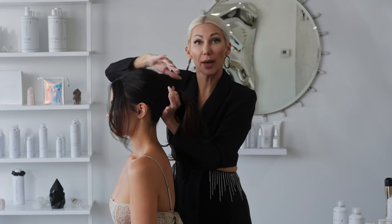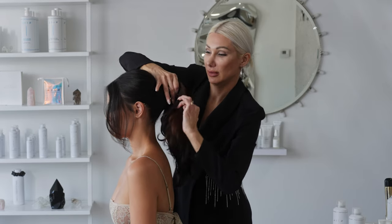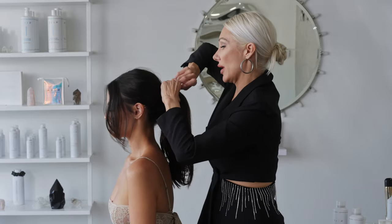So now we're going to create a ponytail. You want to be halfway down the head, so at the occipital bone. And you want it loose, so we're only going to go around two times.